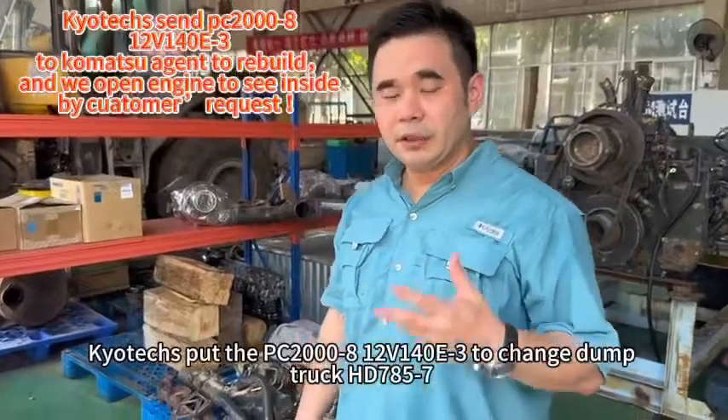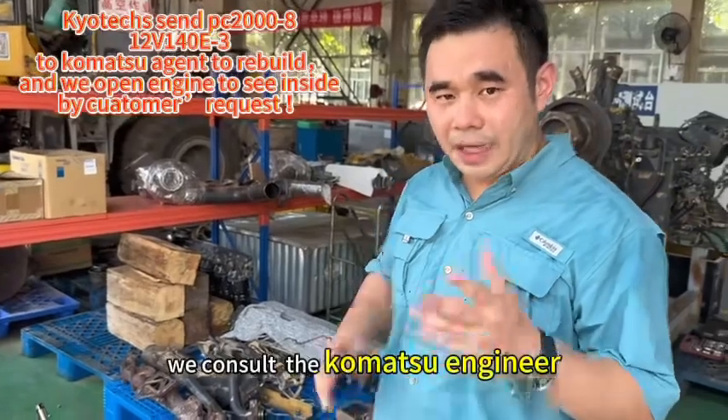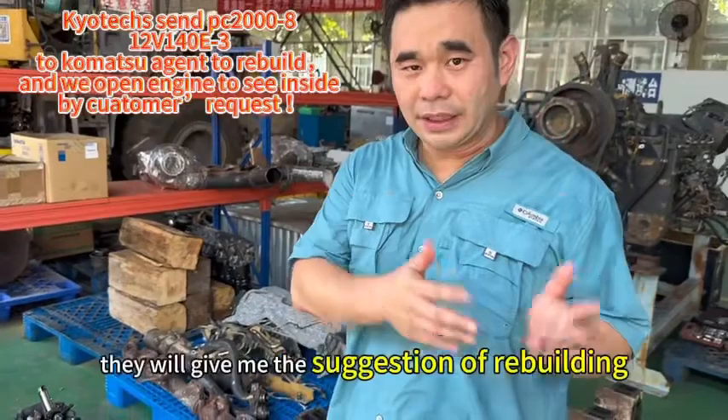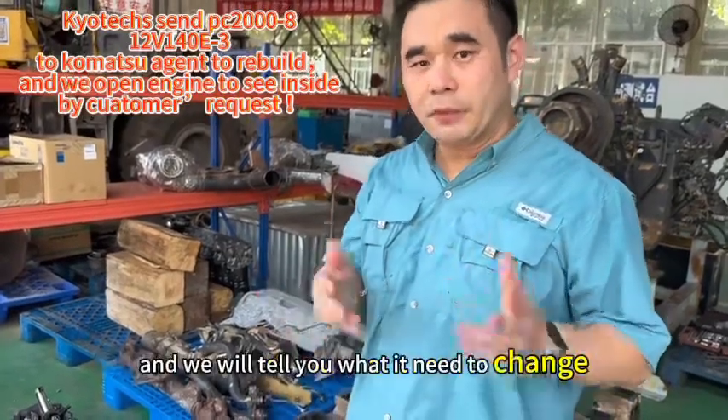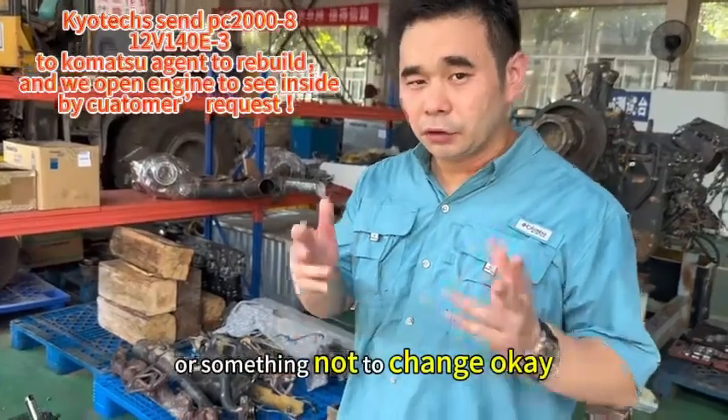We put the VC2 siren and tell V140 edX3 and check. We consult the commercial engineer to give us the suggestion and will tell you what needs to change or not to change.